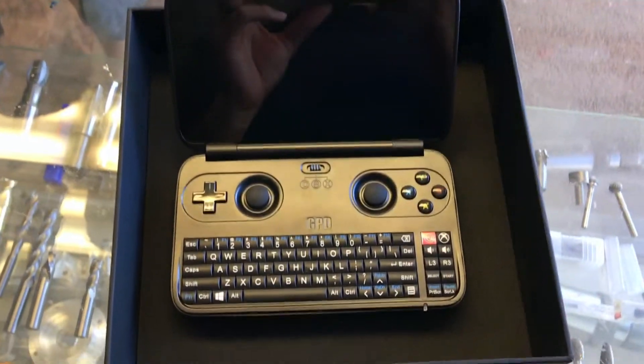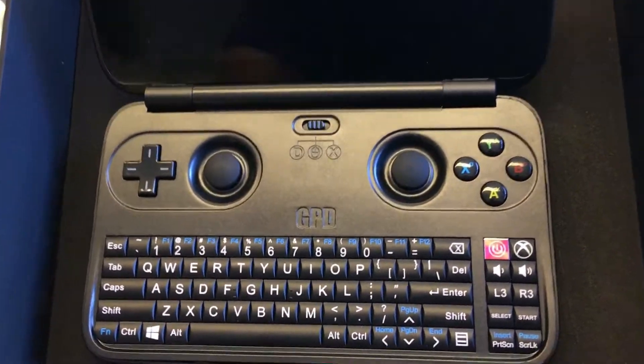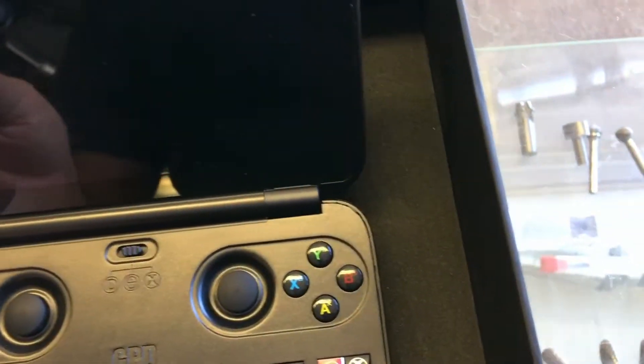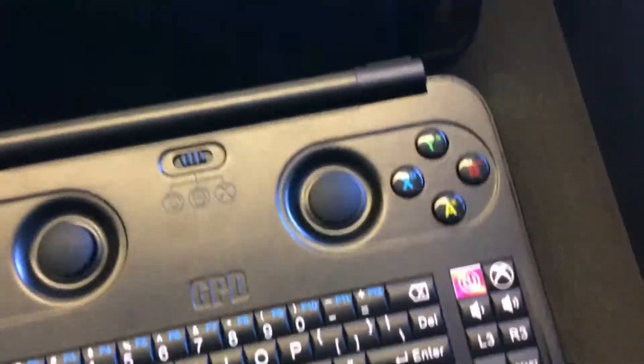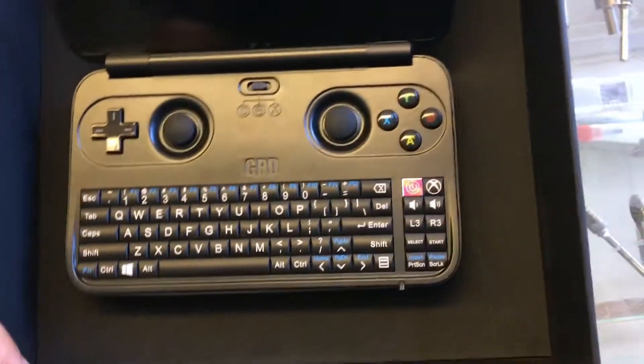Alright, I'm going to be making a video that's kind of different. There's a GBT win, right? That's nothing new. But these analogs that come with it aren't actually clickable. But these ones actually are, because I did the mod on it. So I'm going to show you exactly how to do the mod.